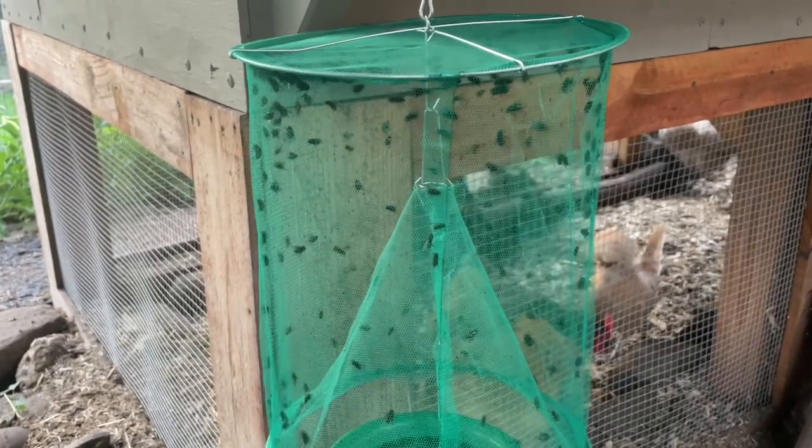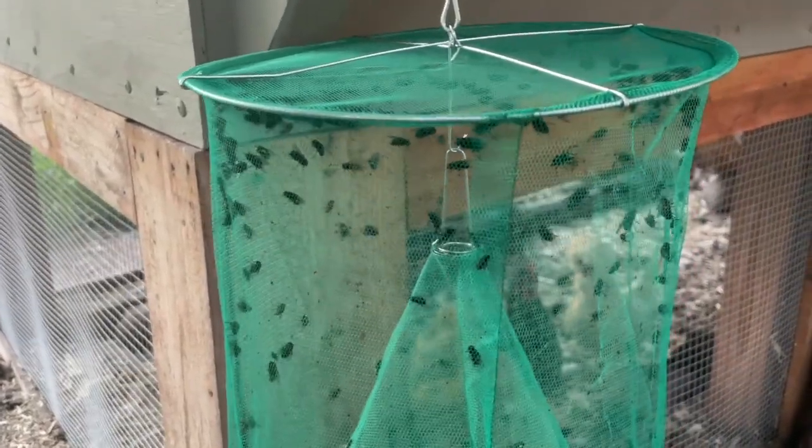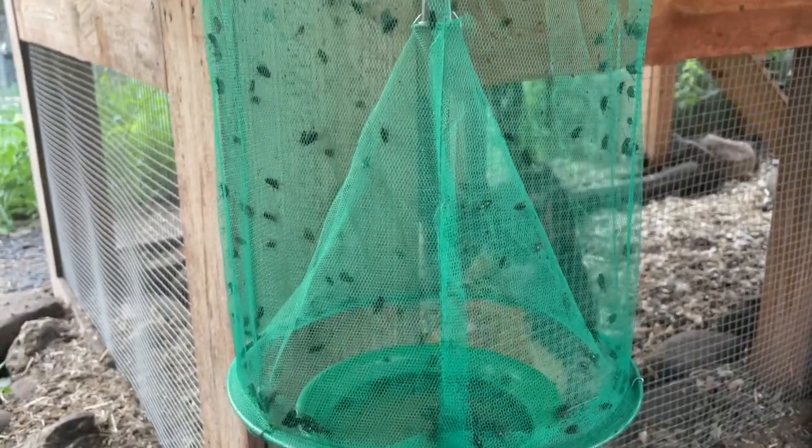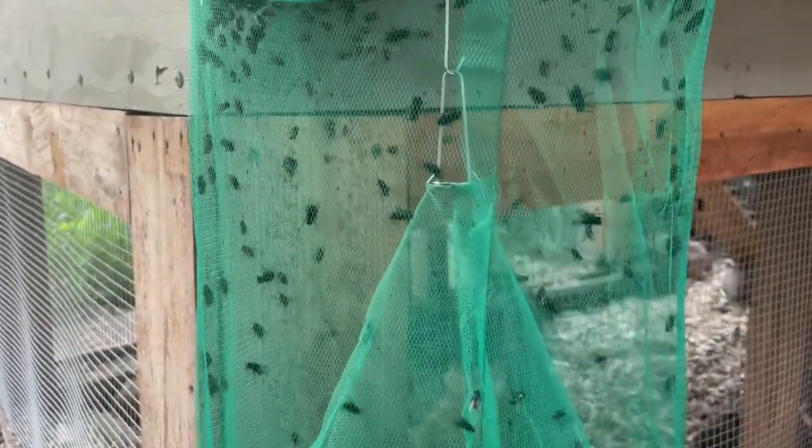Now we came back a couple of hours later and look at all of those flies in there. This is just a miracle trap. Look at them all — they're all freaking out now because we're close by.